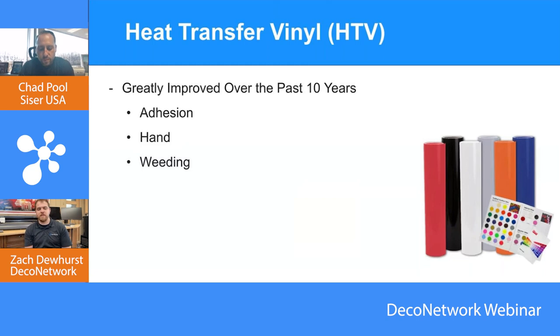SISER has been around since 1977, started in Vicenza, Italy, then branched over to North America. We've been in control of the product for almost 50 years. Really what put us on the map is EasyWeed — it's in the name, easy to weed — but also the benefit of the material itself.